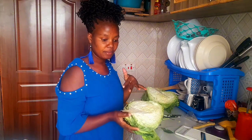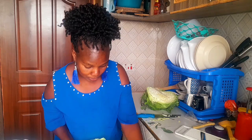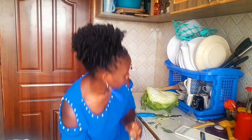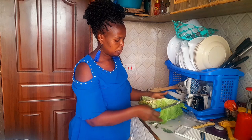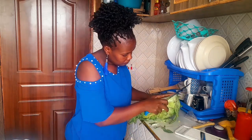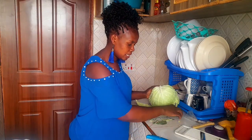After I cut my cabbage in two, I'm going to preserve this one for the next time because we can't consume all of these at once. Now I'm going to remove the most dirtiest parts.